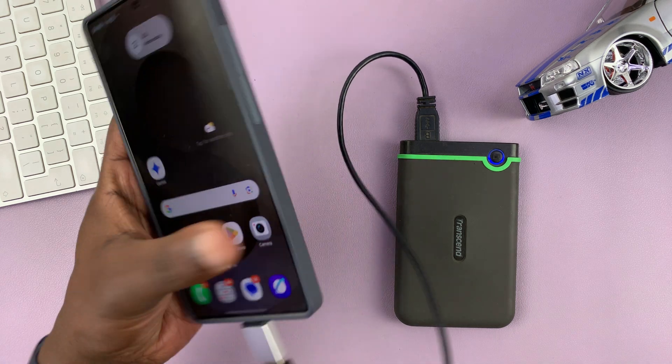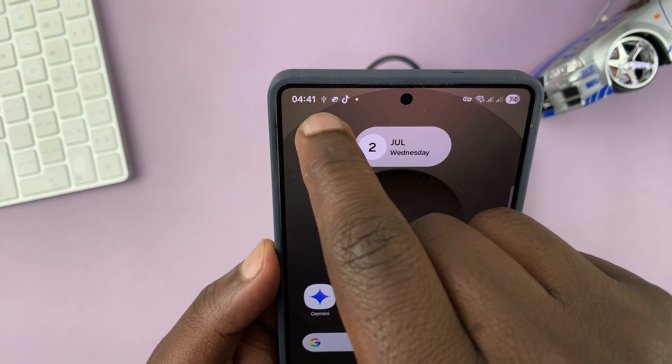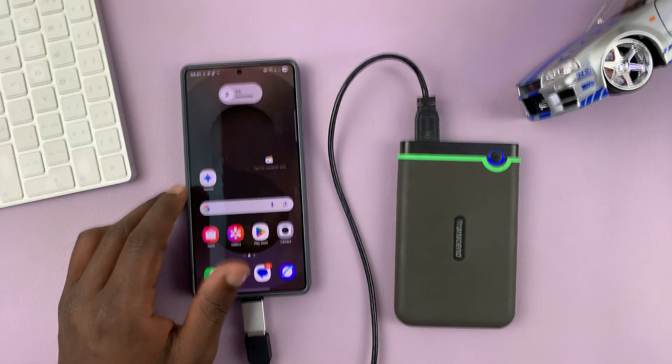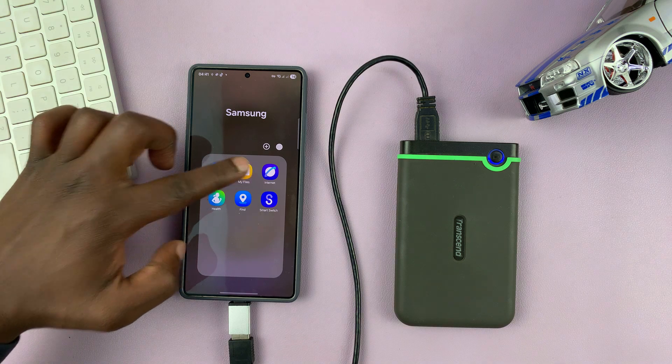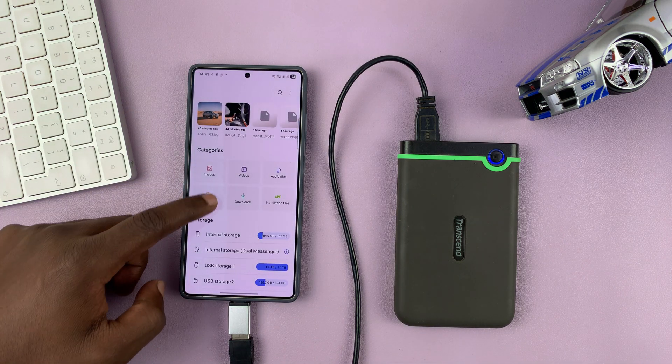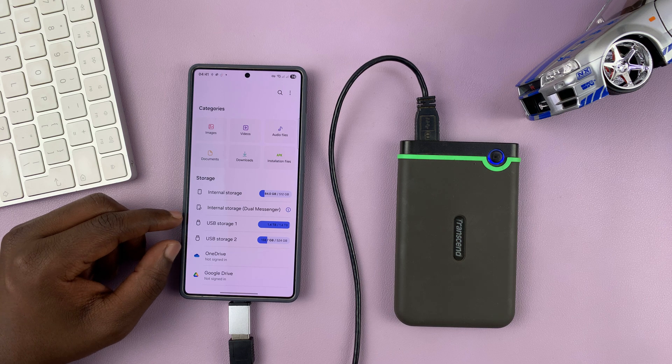Once it connects, you will see a USB sign in the status bar. To access the hard drive, simply go to My Files, and then under My Files in the storage section, you will see USB storage.